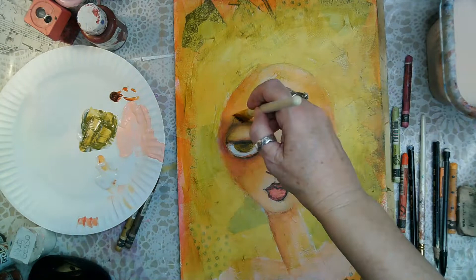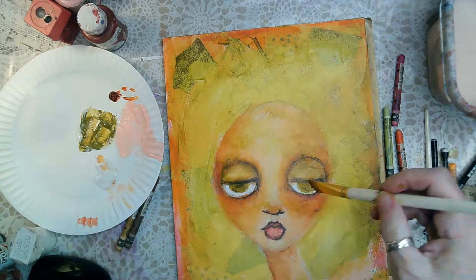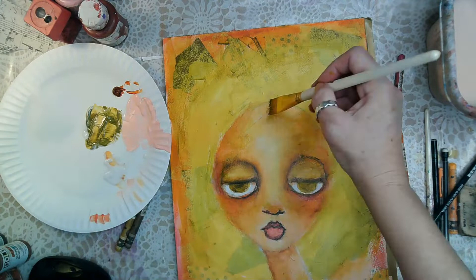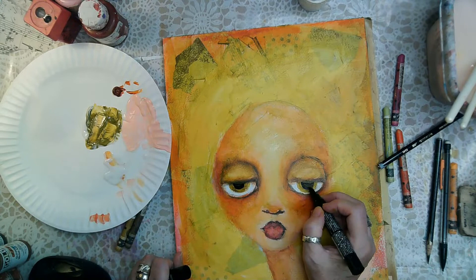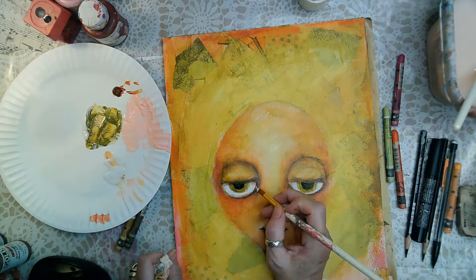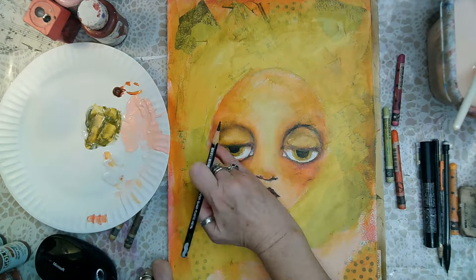I'm using a Liquitex olive green and dragging it onto the face as well, because if she were in a room with a green glow then there would be a slight green glow on her face. Even though she's a fantasy character, this would still be true of her. I learned that from an artist friend years ago and it has saved so many paintings.